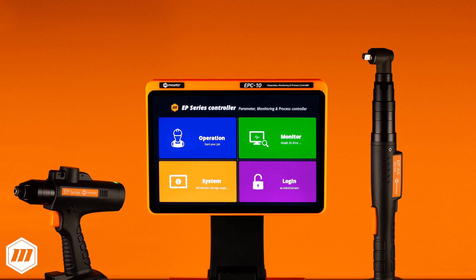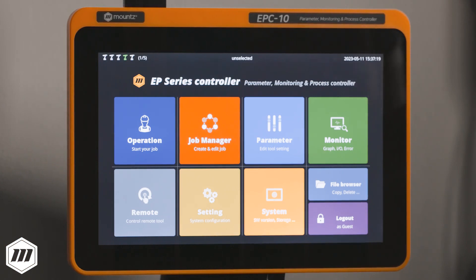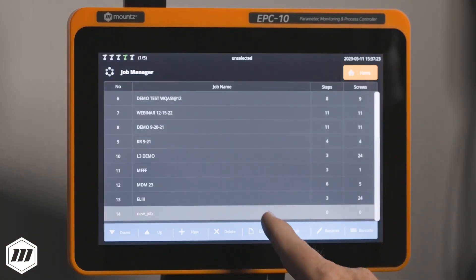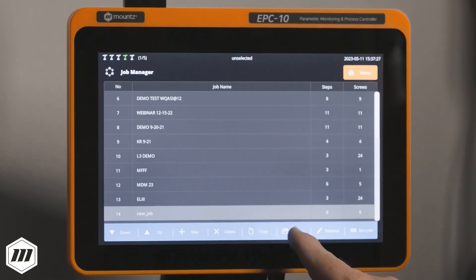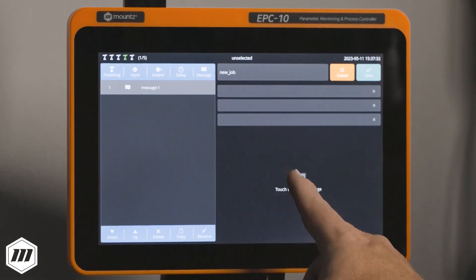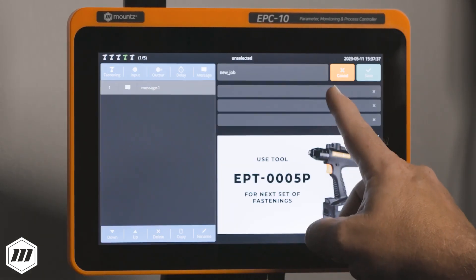Let's create a simple 3-fastener assembly program. Navigate to the Job Manager tab and select New Job and create the job name. Next, we'll add instructions on which tool the operator selects and have that message remain on the display for 3 seconds.